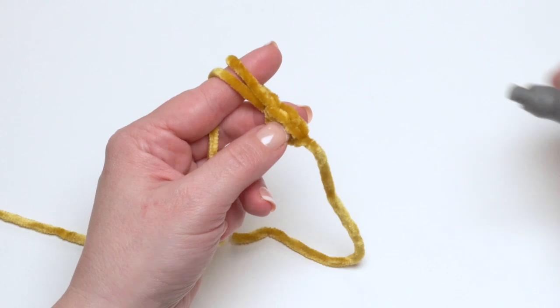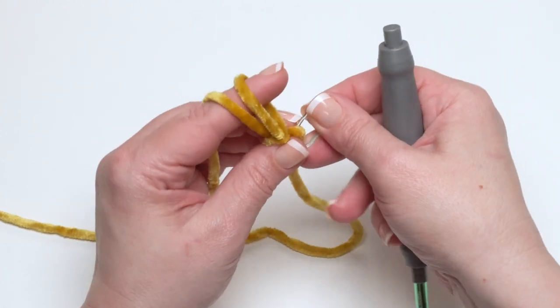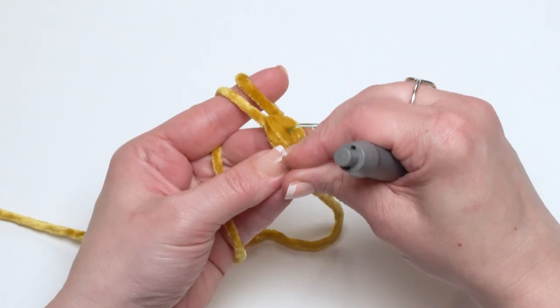Before we continue, go ahead and put your stitch marker right in the top of that first stitch. And if you have a second stitch marker handy, go ahead and put it in the bottom. If you only have one, put it in the top.